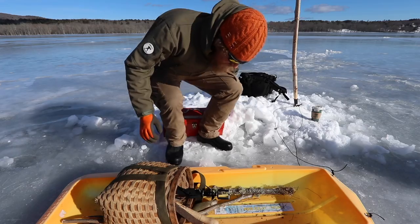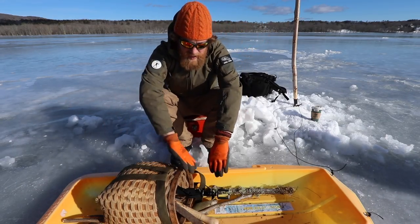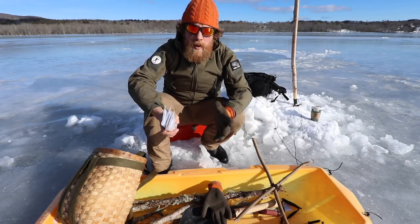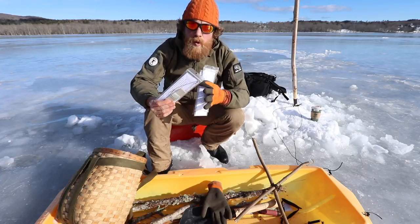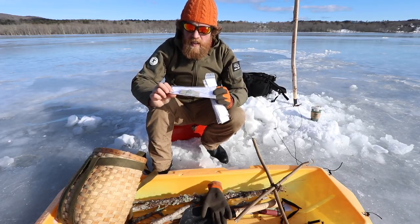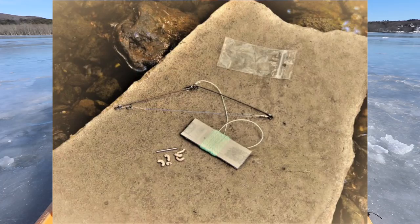All right, here we are down on Seven Tree Pond. We're going to do some ice fishing. Unbelievable — unreal how warm it is as soon as that wind stopped. We're going to play around with something new today. Not something I was allowed to have on Alone, because we were allowed 25 hooks but no mechanical assistance. These are mechanical assistance — they're called speed hooks, and I'll show you a close-up.